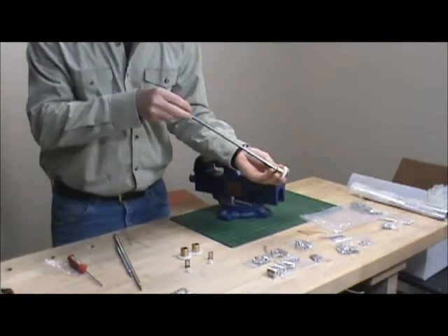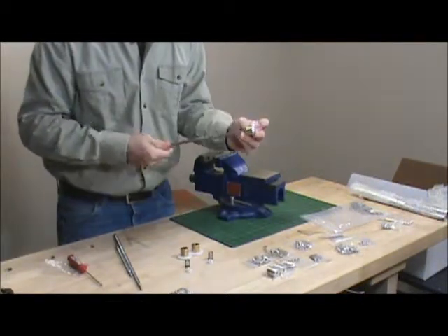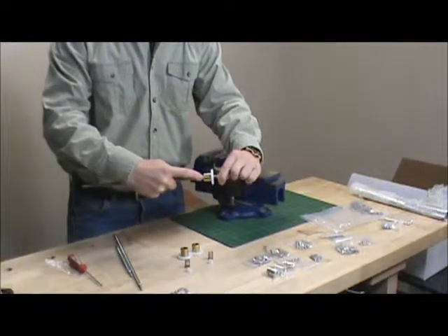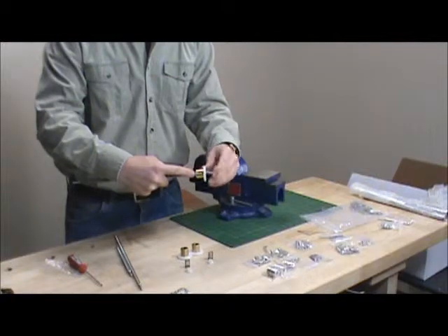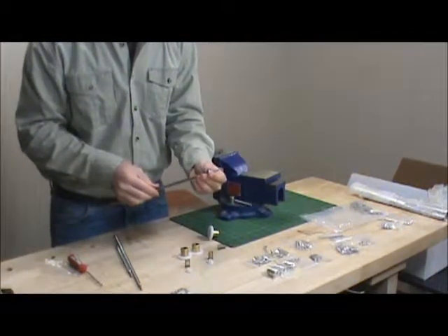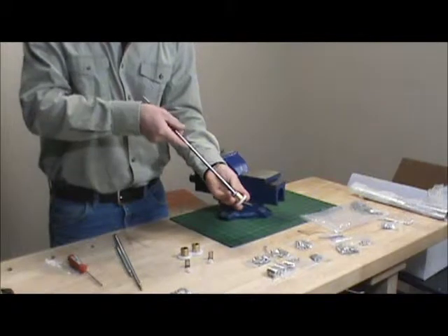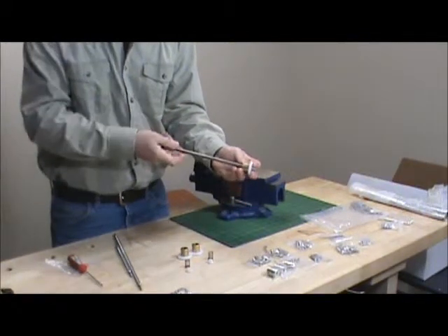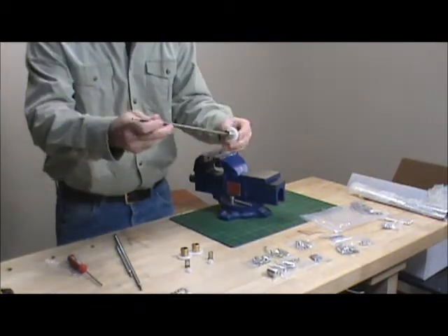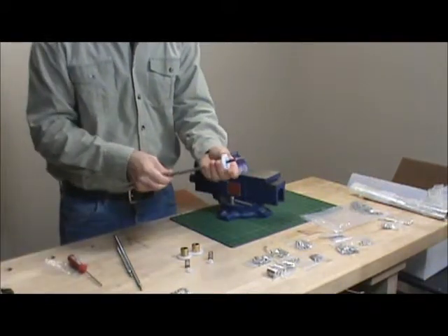It may take you a few tries, but you'll get it. I got it that time, but the small Fallon is still sticking out. We want that to actually be inset just a little bit — maybe about an eighth of an inch — so we're going to try it again. That's a little better. As you can see, it's just pressed in there ever so slightly, and it should go on nice and smooth.